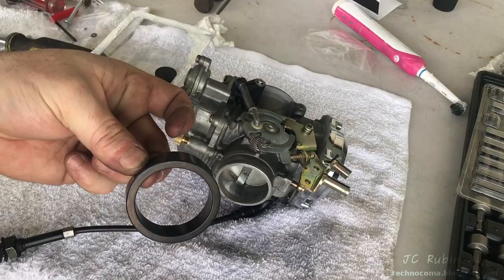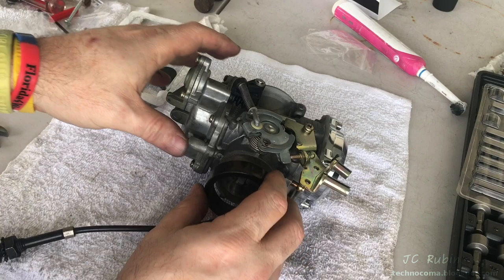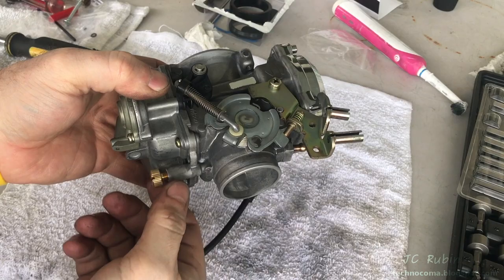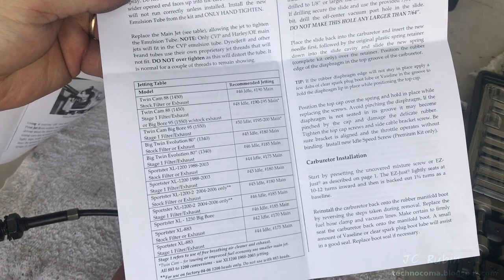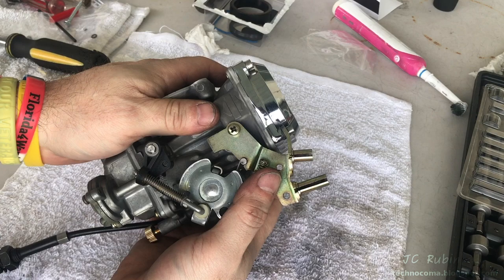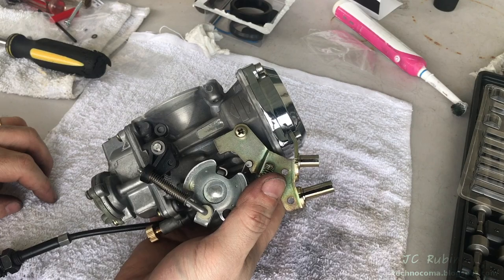Everything feels like it's working okay up top. The remaining gaskets in the kit are for the installation back on the bike — but that's for another video. So we got this carb taken apart, cleaned, inspected, rebuilt, replaced some missing parts — everything's working real nice with the new jet kit installed with some conservative settings but kicked up a notch. I hope you enjoyed this video on the rebuild of this Keihin carburetor for a Twin Cam or basically any late model Harley-Davidson. The installation video will be posted — click the like button and subscribe for more videos like this.